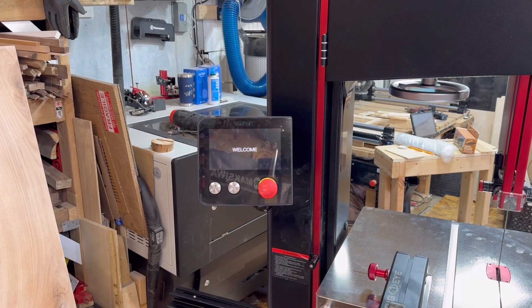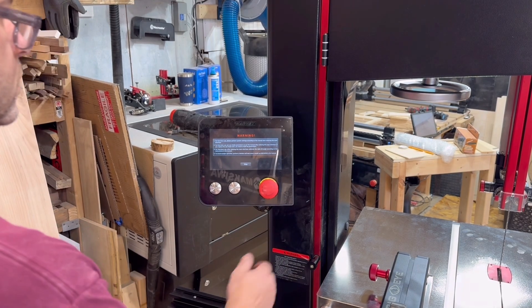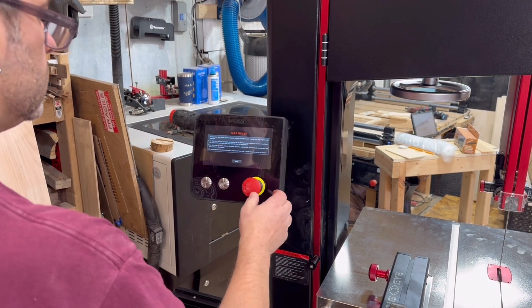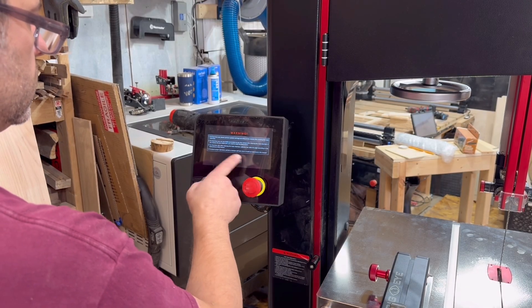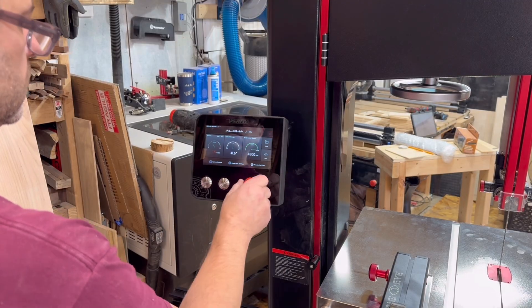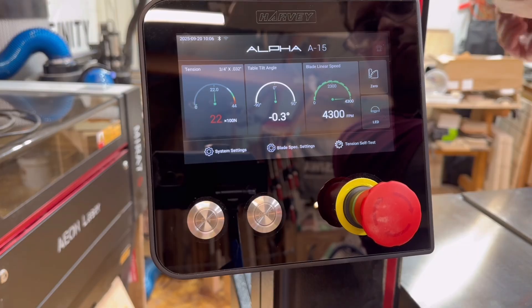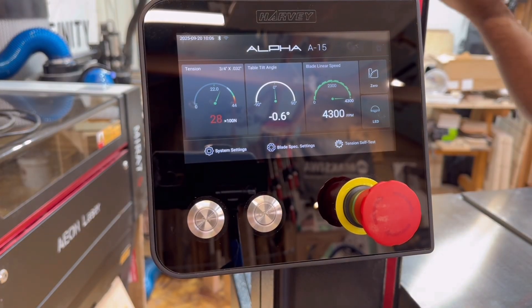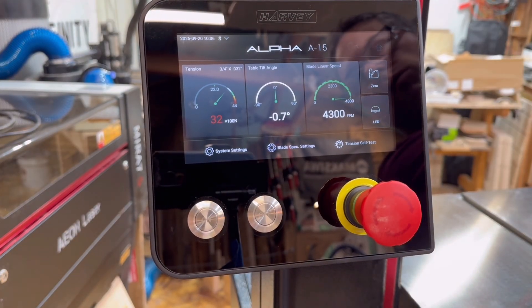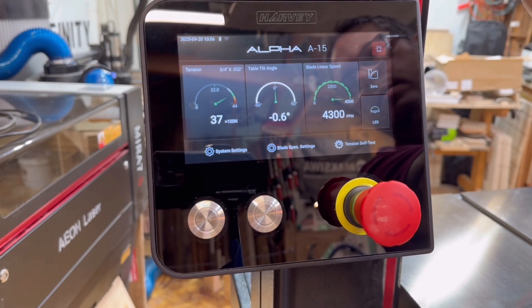Now you can start it up. Once it turns on, it makes a noise, says hello, and then tells you about the machine. There are all sorts of things you can do — hook up to Wi-Fi, set everything up. I'm not going to show the Wi-Fi connection since I'm not giving anybody my password. I personally like the blade tension feature the best — it allows me to see exactly where I am. The table tilt is nice too and it is accurate, going to a perfect 90 degrees.